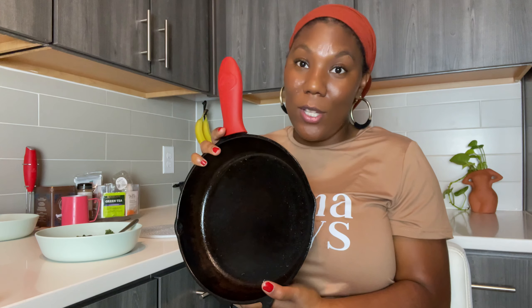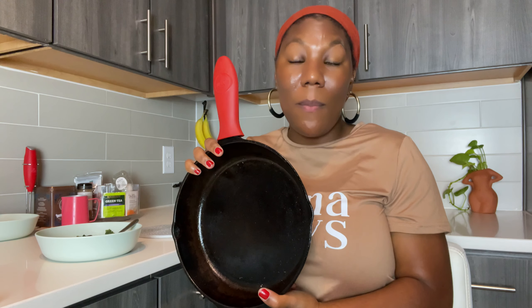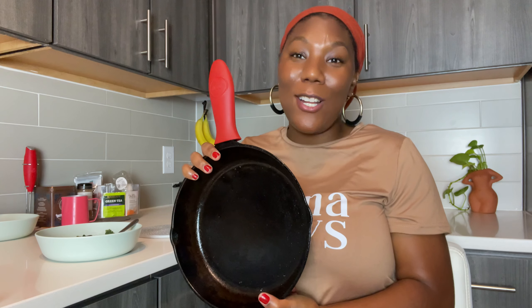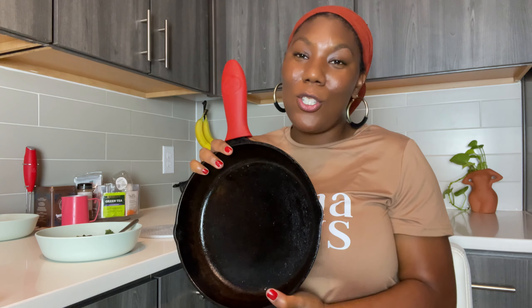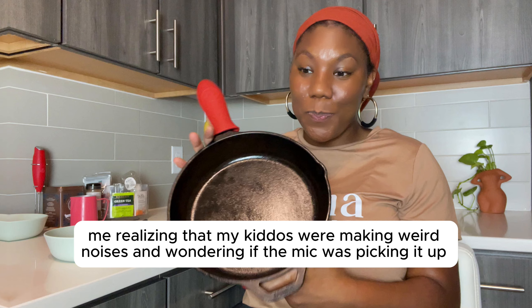If I were stirring this soup with a hammer — using the wrong tool — you'd be completely confused, and sometimes in parenting we are using the wrong tool. If I could say anything as I end this, I would say to learn how to self-regulate, because that is going to save your parenting journey. So I am sitting down about to take my first bite of this kale potato soup.